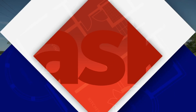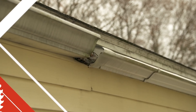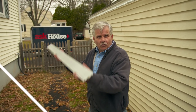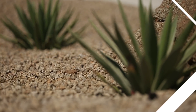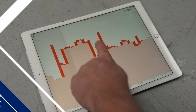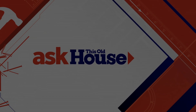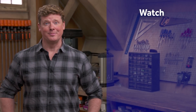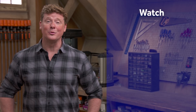Next time on Ask This Old House: a homeowner has a gutter problem, Richard takes landscaping cues from the desert for a new front yard in Phoenix, and after living with smart-home technology from the Future House for a year, we'll share what we learned. Thanks for watching — This Old House has videos for just about every home improvement project. Check out the others, and click subscribe to get the newest videos right in your feed.